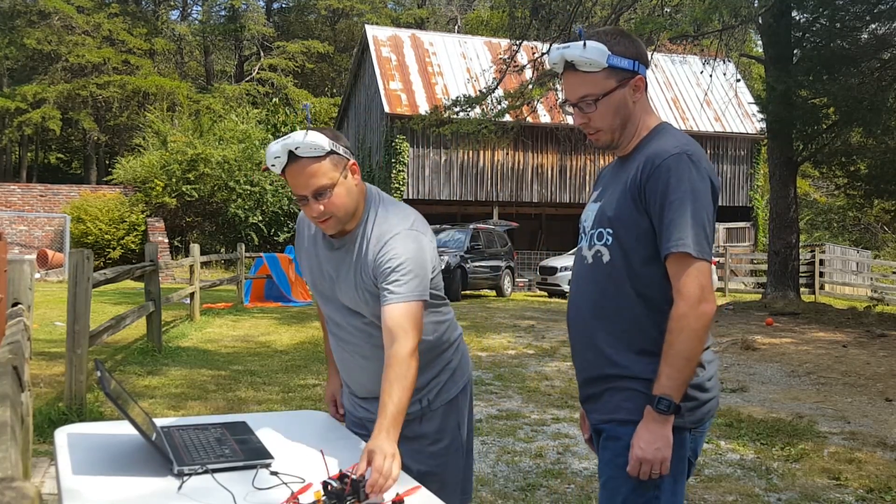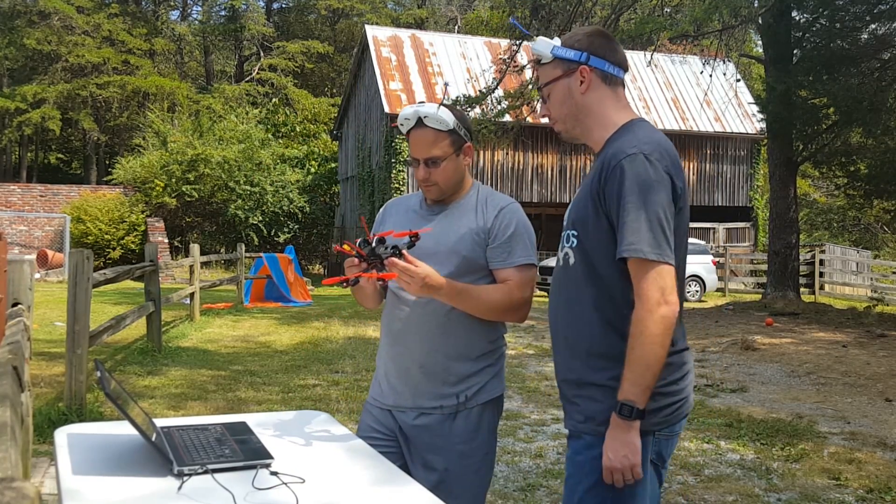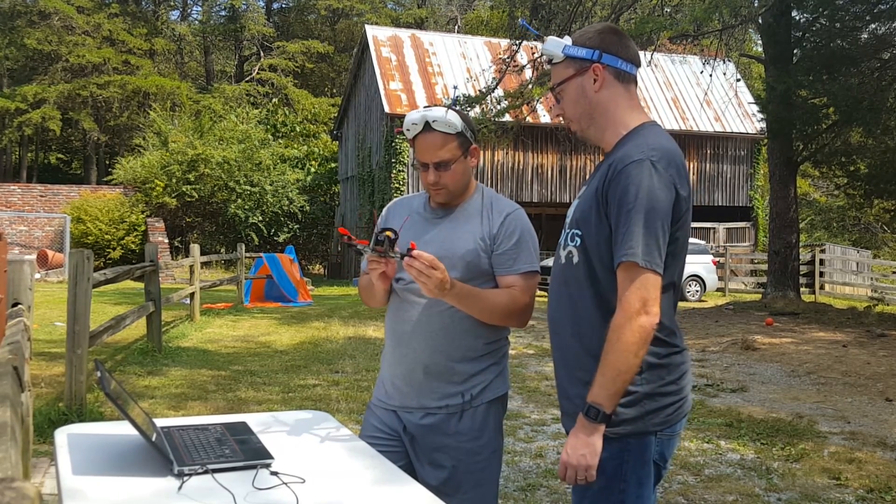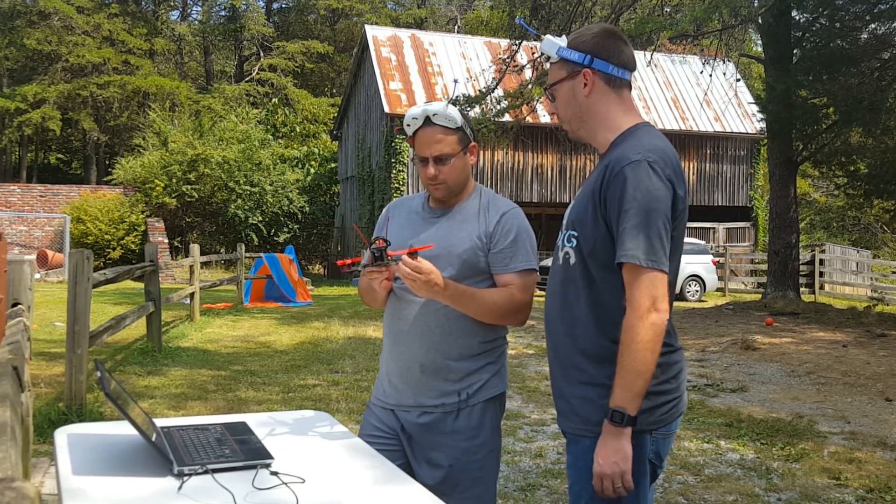What is the issue that you're having with the copter? So it has really bad vibrations. And I can't seem to tune it out. I don't know if that's just my lack of skill in tuning, or I've got something kind of hidden going on.